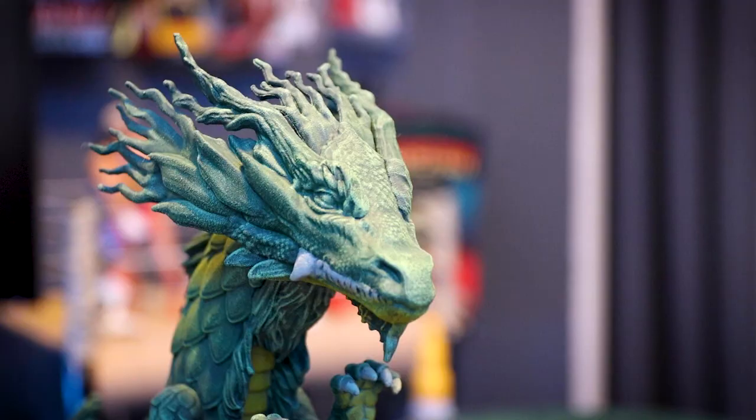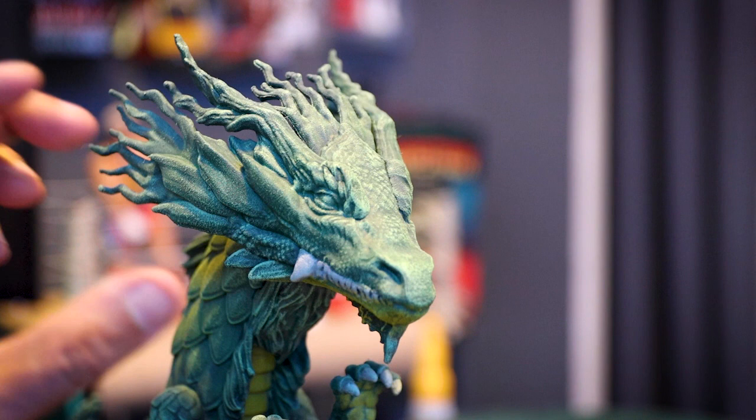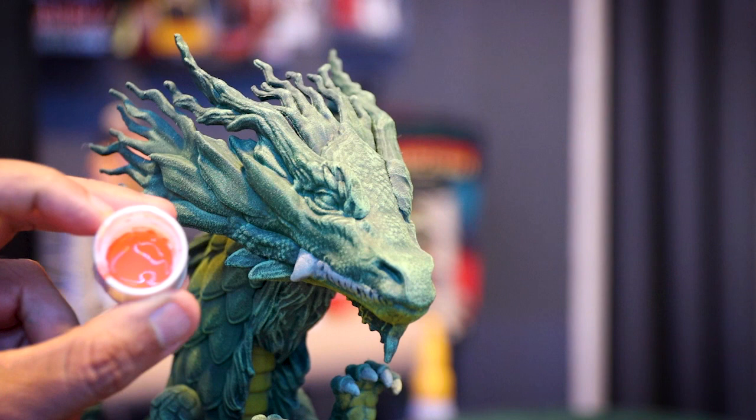Alright guys, I'm going to work on the eyes now. For my reference there's like a glow — it's like a lava effect where the outside is orange and the inside is yellow with a speck of white. So that's what I'm going to be working on. I got some orange right here and I'm going to kind of dry brush it, starting from the middle.